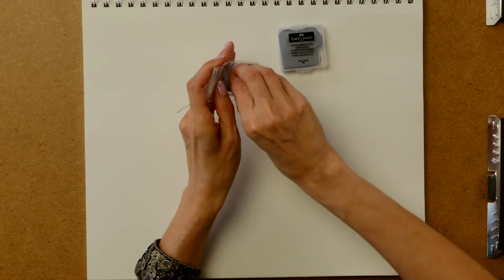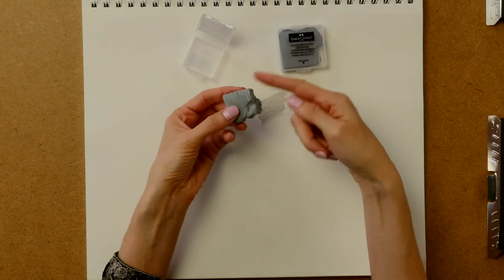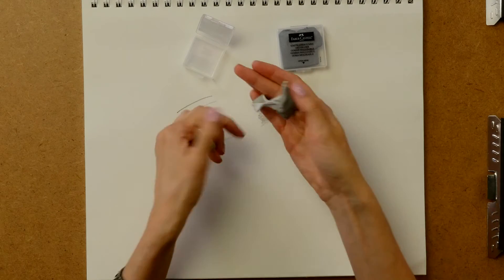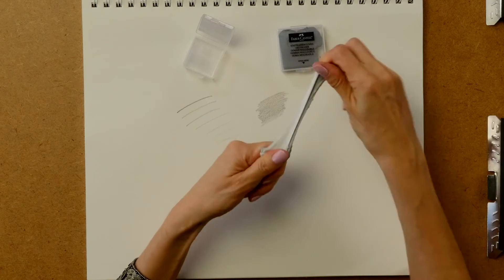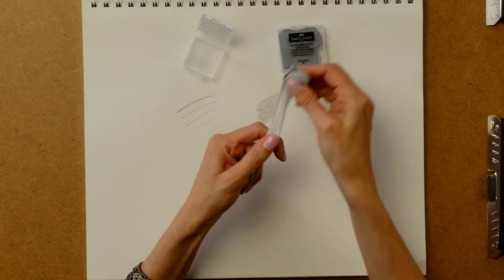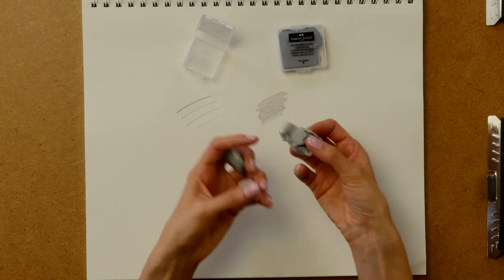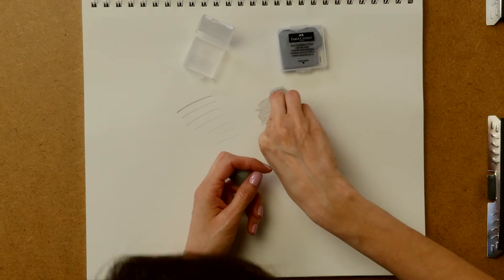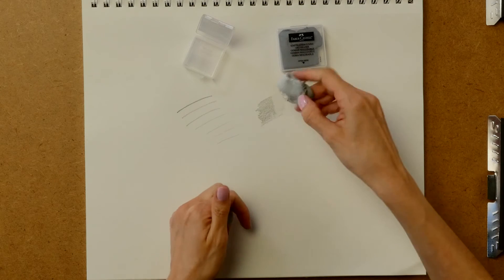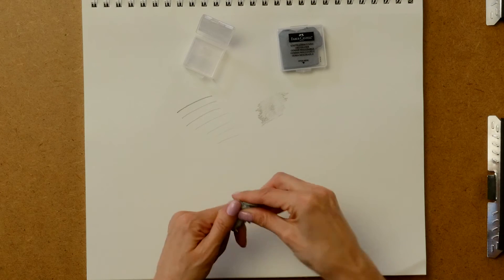I actually like the kneadable eraser inside a bit better. It did come with a plastic wrap around it that I already removed. This is a quite soft, gummy eraser — more similar in consistency to the Prismacolor kneadable eraser. It's very soft but not quite as sticky, so little pieces don't break off and it doesn't feel quite as greasy or oily. It still does a nice job of lifting and pulling value up off the page.